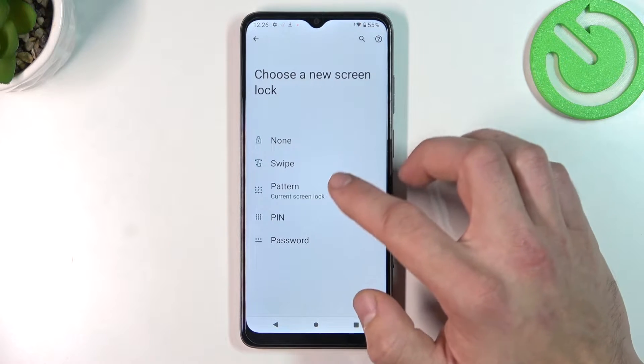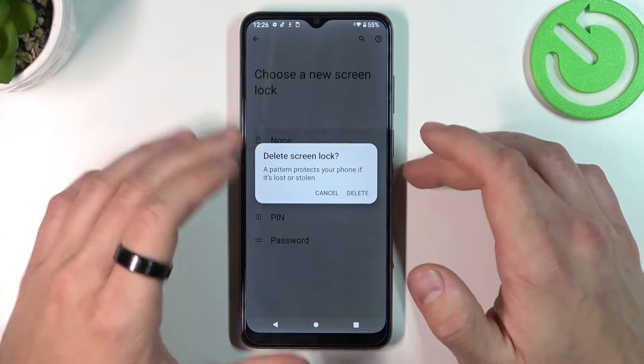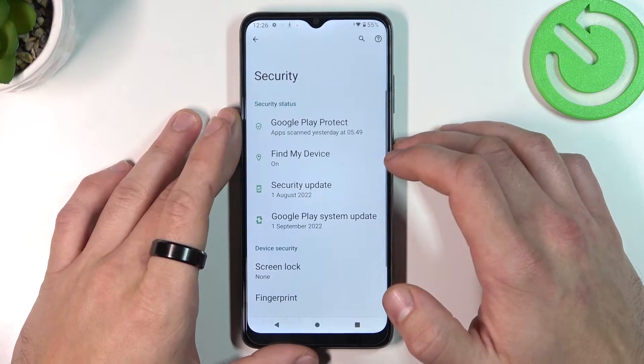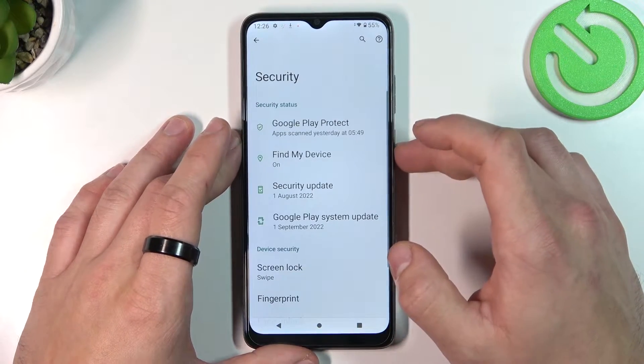As you can see right here we've got five types of passwords: none, swipe, pattern, pin, and password. Let's start with none and use it to unlock the phone, then go to swipe.